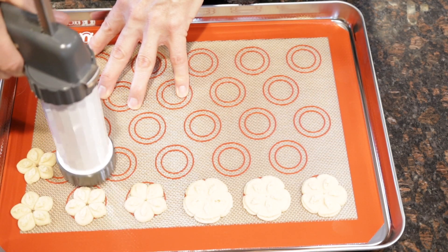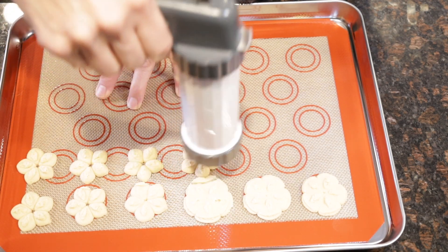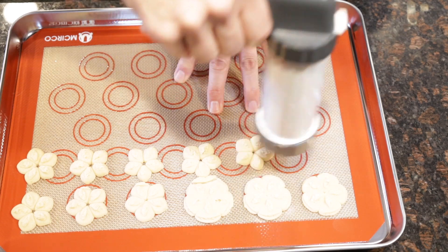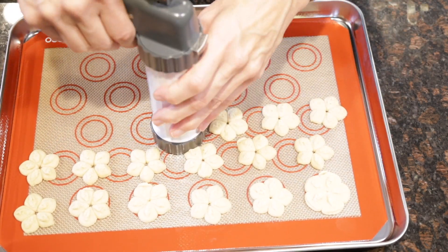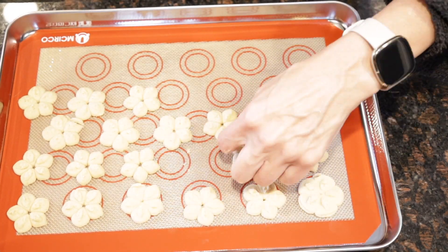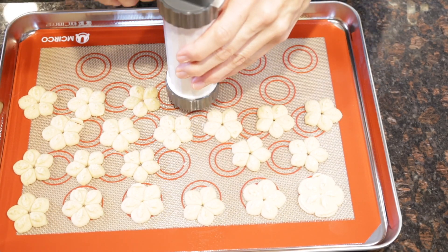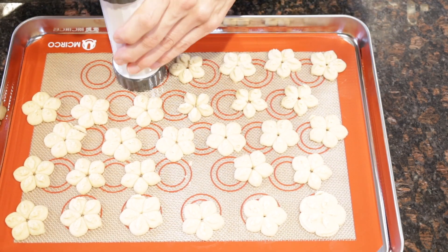I like to use these silicone baking sheets — I think they work really well and they prevent the cookies from sticking. Using a cookie press takes a little bit of practice, but the more you use it, the easier it gets. Sometimes the shapes don't always turn out perfect, but that's the beauty of a cookie press — you can just remove it, put the dough back in the cookie press, and try again.